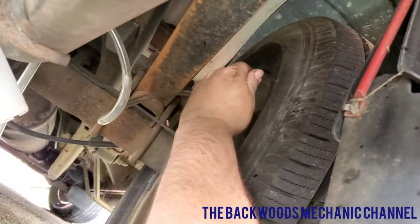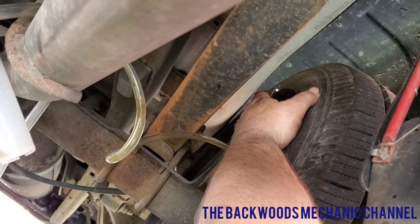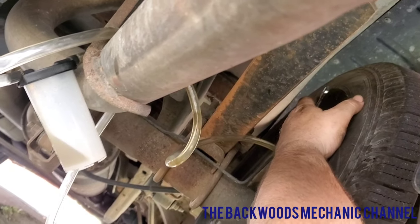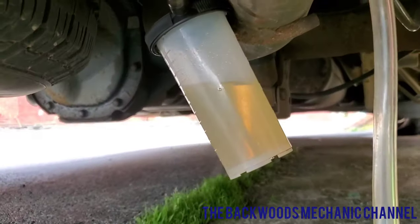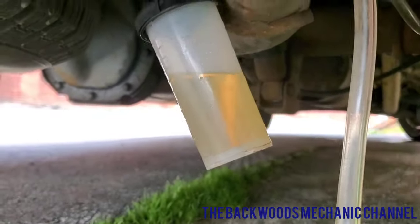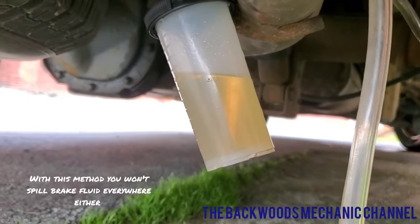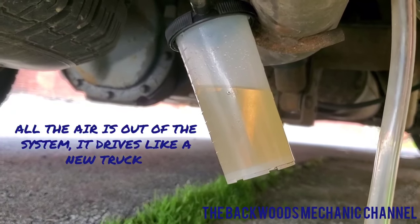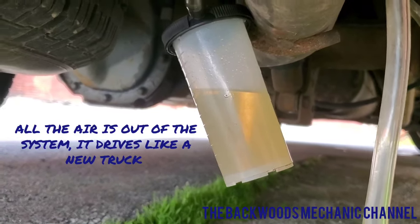Now as you can see right there, this looks much different from what you saw when we first began — you can see through the fluid, so that is the new fluid finally coming out the back here. Air bubbles are coming out and going into the reservoir. I just have to make sure all the air bubbles are out to the best of my knowledge, then drive it and test it out. If I feel like there are any issues I'll come back and do it all over again.